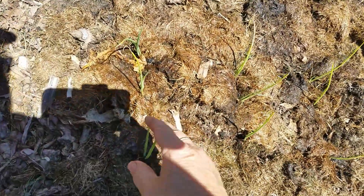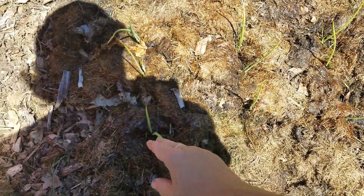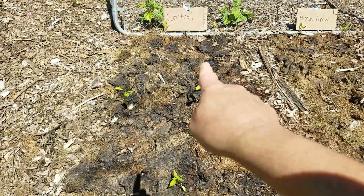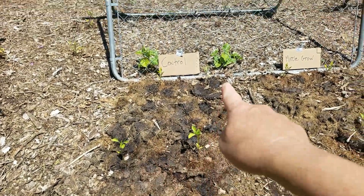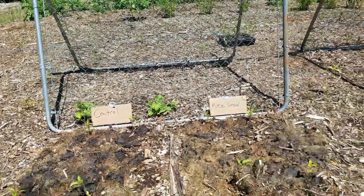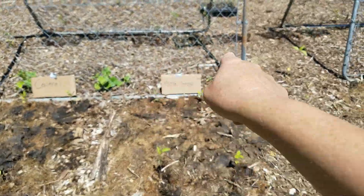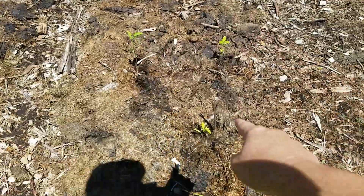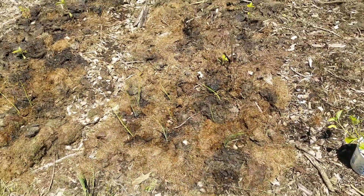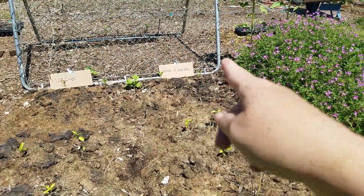Forgive my shadow — there are nine green onions in each bed, then a hot pepper, then two tomatillos, and in front of the sign on this side, two tomatoes. They're all the same variety. So again: in front of the Miracle-Gro sign — two tomatoes, two tomatillos, the hot pepper, nine green onions — same layout for the urine and urine-with-wood-ash beds.